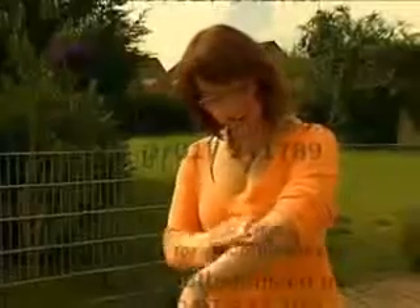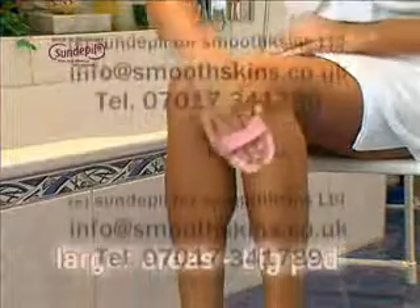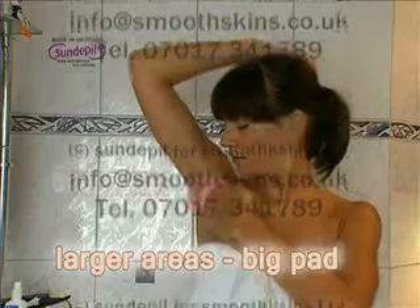A peeling of my skin is also included. The big pad is used for the legs as well as for the arms, or under the arms, too.